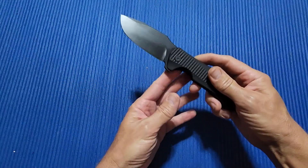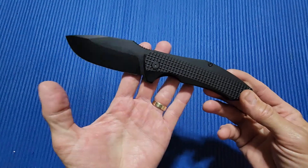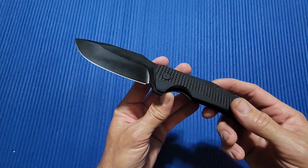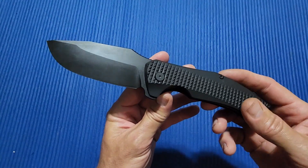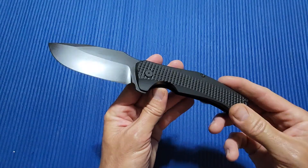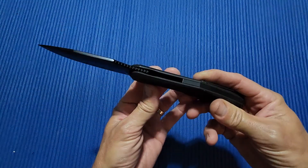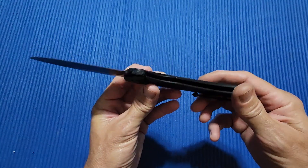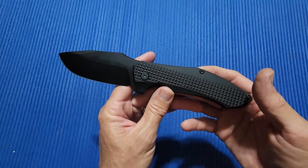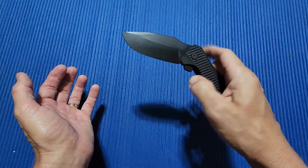I may go over my three minutes because I've got a lot to talk about with this one. This is the PMP Knives Alpha Smilodon. PMP also makes the Alpha Beast, which if you've seen that one, you know that is a monster. This one is a lot more manageable than the Alpha Beast. And in case you're wondering, Smilodon is the scientific name of the saber tooth tiger, saber tooth cat.